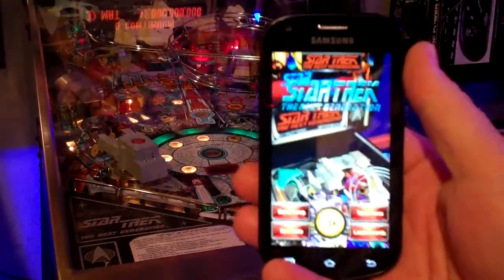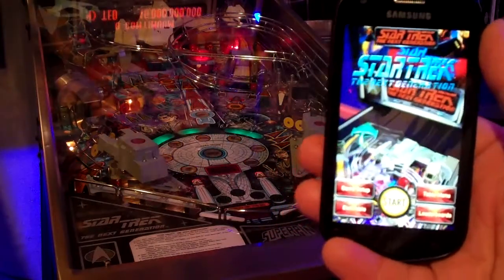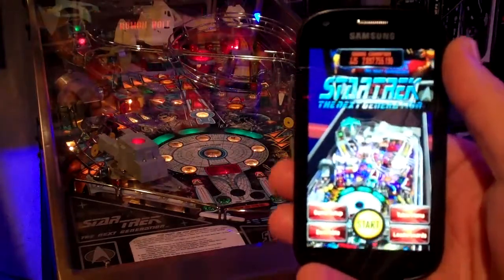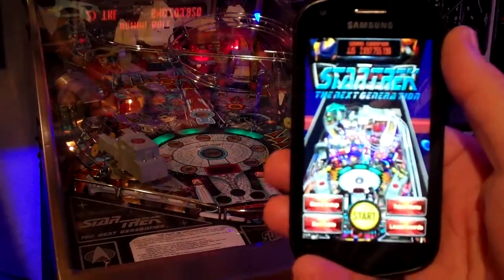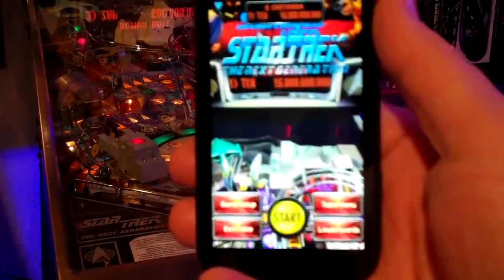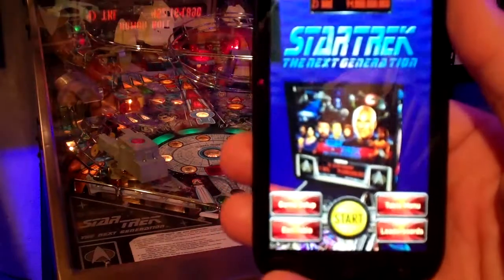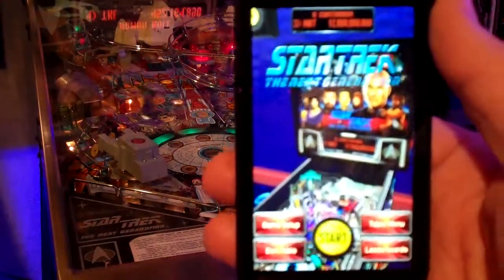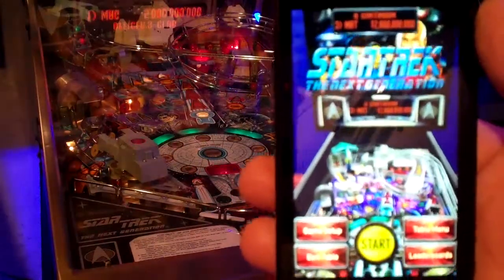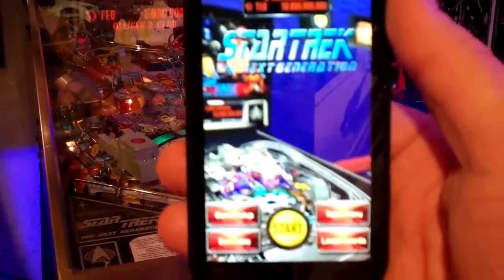I want to start talking about the things that I think are not accurate about this pinball machine in this game. I really want to say first that this is an excellent conversion of a pinball machine to a phone or even to any mobile device. But that said, these things never convert accurately anyway.